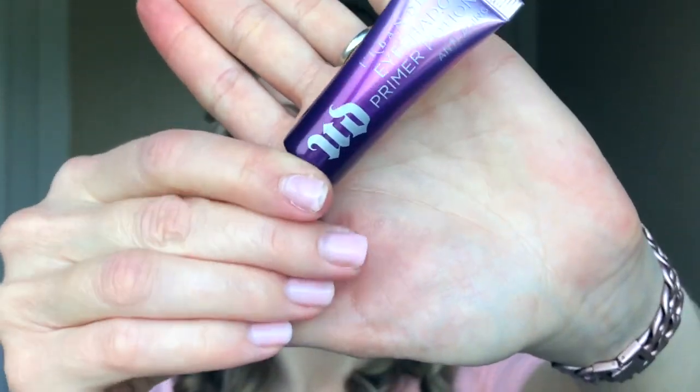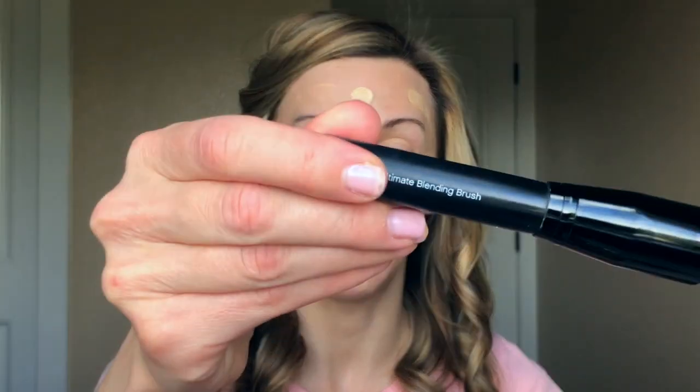Next I'm going to use a sample of the Marc Jacobs Shameless Youthful Look 24-Hour Foundation in shade Y210. I'm also going to prime my eyes with my Urban Decay Anti-Aging Primer Potion. This foundation has gotten some mixed reviews but I personally really like it — it gives good coverage and blends in really nicely, so it doesn't feel or look heavy or cakey. I'm going to blend it in with my Ultimate Blending Brush from e.l.f.